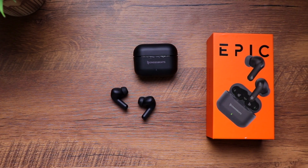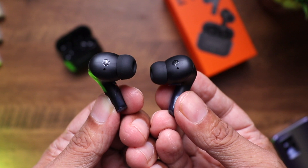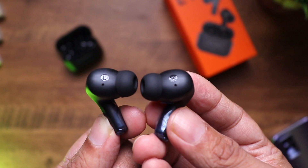Now the biggest deciding factor — sound quality. These come with 13mm drivers and sound really, really good. The bass is thumpy and deep but won't give you a migraine. The mids are good and the highs are clean. The sound profile is tuned more toward rock music, which many people love. The audio fidelity is commendable, and everything sounds noticeably better the moment you first hear them. Just make sure you get the right ear tips for a perfect seal.